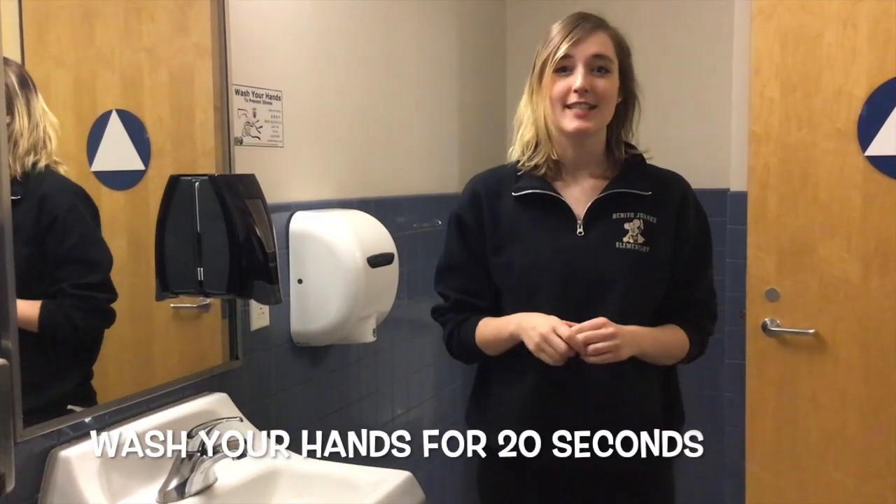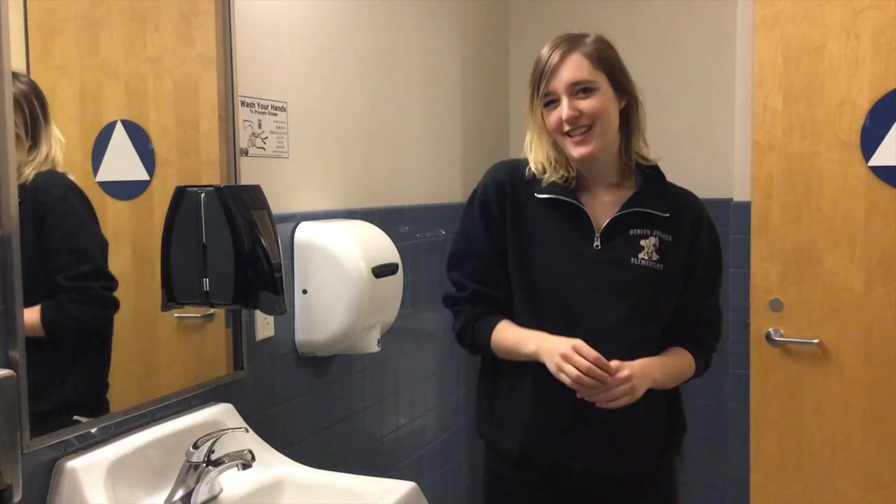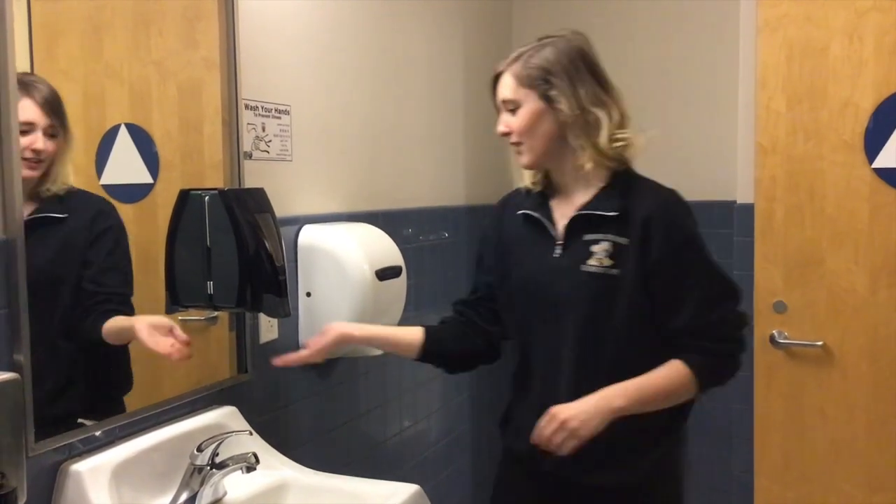Remember you need to wash your hands for 20 seconds. That's the same as singing happy birthday twice, or you can sing the BJE theme song.